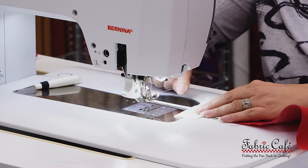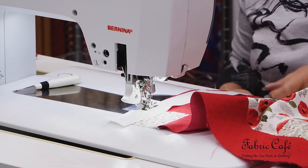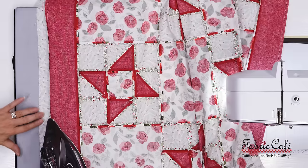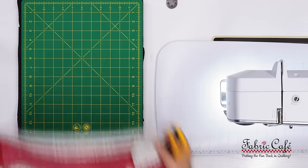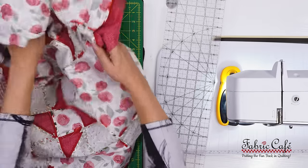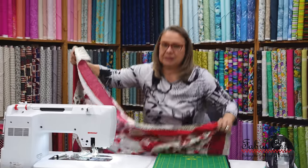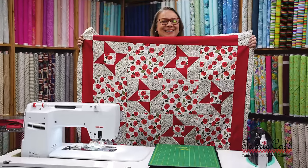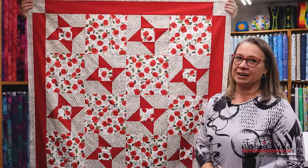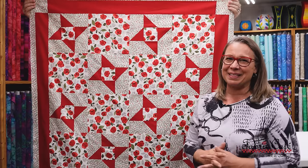Moving on to border number two — this border has no corner blocks so it's much simpler. All I'm doing is sewing those long strips we made earlier to the sides of my quilt. When I reach the bottom of my quilt I just trim the border strips a little longer than the quilt and do the other side. After both side borders are sewn on I press my seams and trim the borders with my rotary cutter. The borders on this quilt really accentuate the design — the way border number two and corner blocks work together almost seems like it's pointing into the quilt, directing your eye to all that hard work on the blocks and highlighting the focus fabric. Here is the finished quilt top — it went together so much faster than I expected, and I love how the stars turned out. A very simple project — if you're new to half square triangles, this is a great one to try.